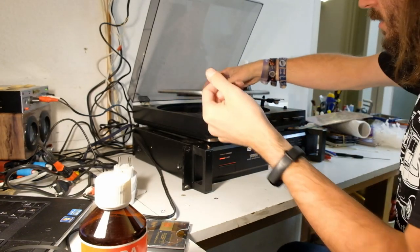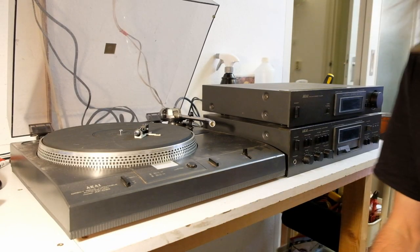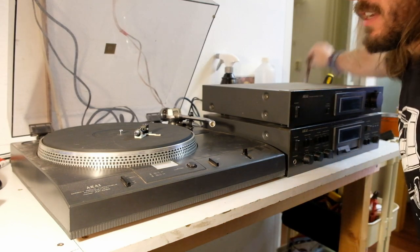You didn't think I was already done, did you? Behind me is a pile of amplifiers. And when I say pile, I don't mean three or four — I mean 12. Also, for some reason, two CD players that I forgot before. This is a good start of the second part of this video.